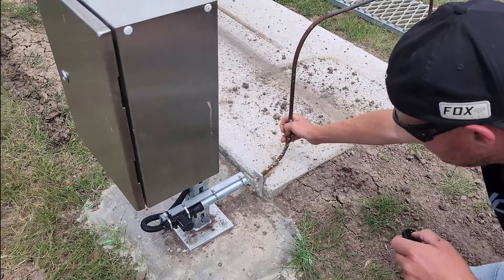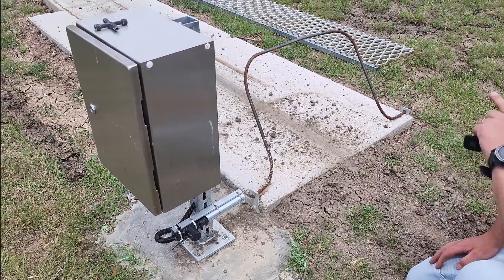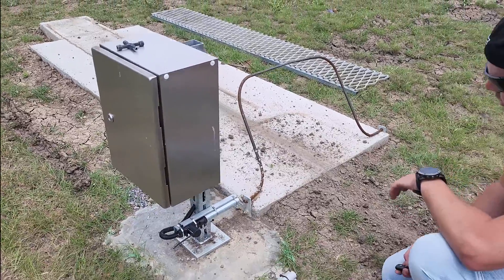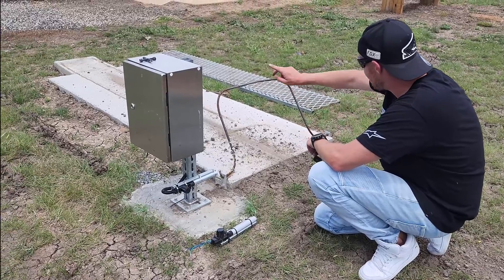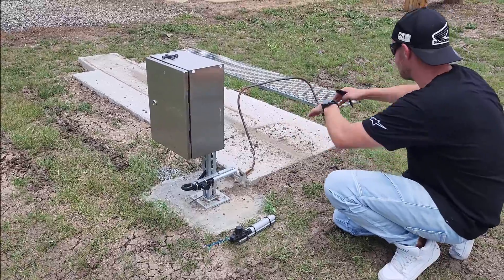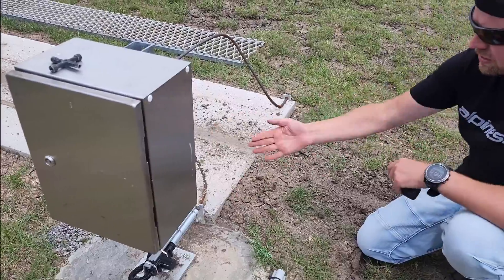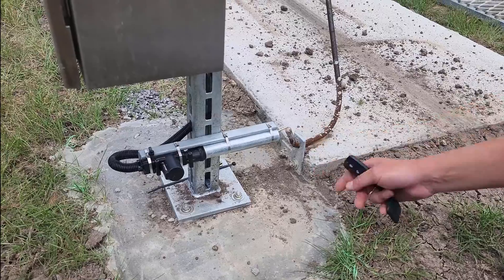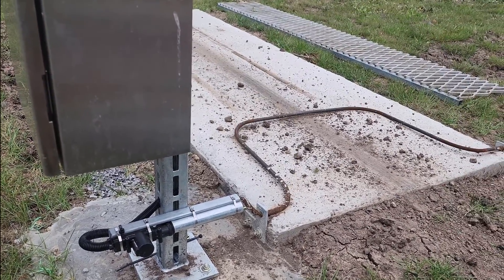We've got a couple of L brackets that I've dynabolted to the slab. To be honest with you, the hardest part of all this was pouring the slab - a lot of work. About 20-25 bags of concrete went into that. A good afternoon's work - not good for the back. But basically, that was the hardest part of it. The half-inch bar bends really easily. What I did is get the main frame in there, mount it, and then work on this part to get it right. You're better off mounting this first and then bending this part to get it in the right angle you want.